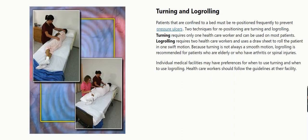Patients that are confined to a bed must be repositioned frequently to prevent pressure ulcers. Two techniques for repositioning are turning and log rolling.